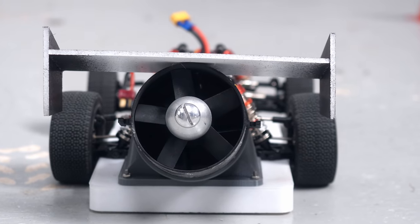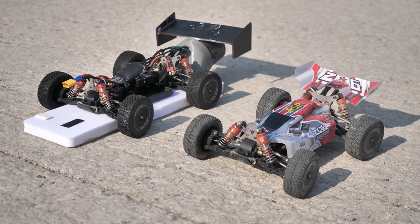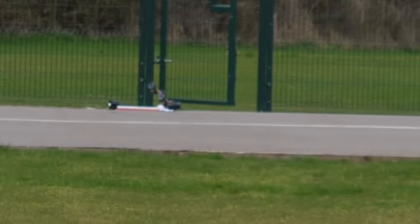I've modded this RC car to use a huge fan to suck it to the ground. I wanted to know if this would make it faster than the original, so I've been putting these two cars head-to-head in a series of challenges, including slaloms, laps around an indoor course, and full throttle speedruns around an asphalt track — going faster and faster until, of course, something spectacular happened.